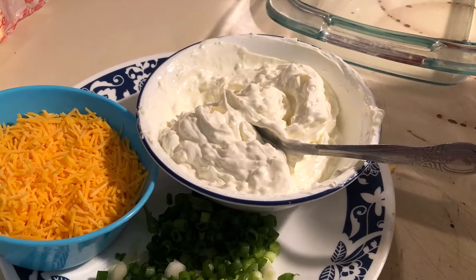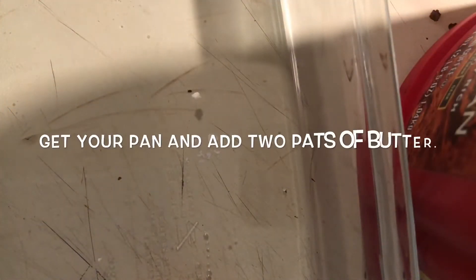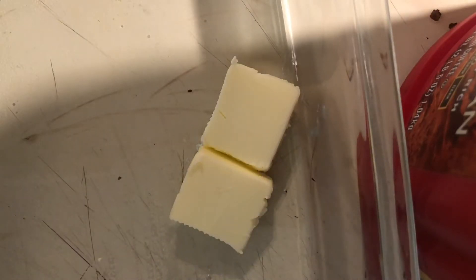I got my ingredients to the side. My bacon I had in my oven — I cut it up and crisped it. Now I'm going to add two pats of butter, so that's like two tablespoons of butter into the pan.